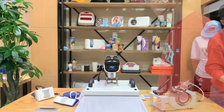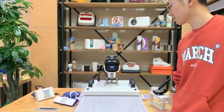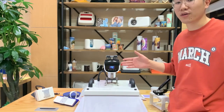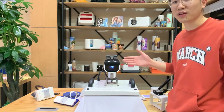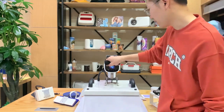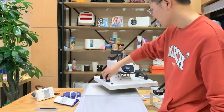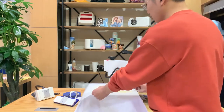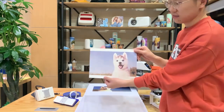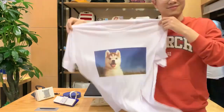Let's see what the time is now — just six seconds left. After the time is up, you will hear a voice alarm from this machine. Then we just open it and press this timer to stop the alarm. Now we just remove this protective sheet first and remove the transfer paper. Is it really nice? A great shirt!